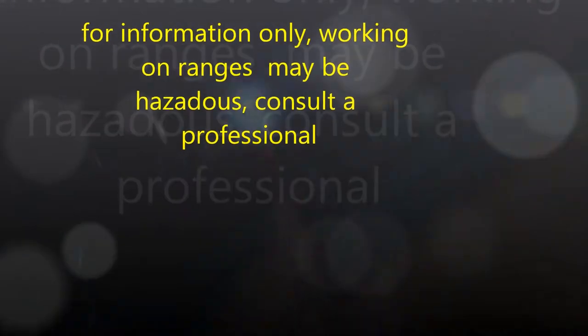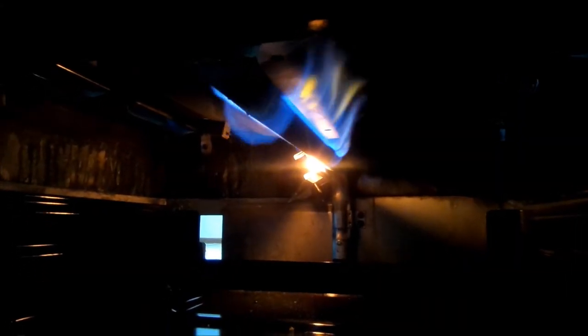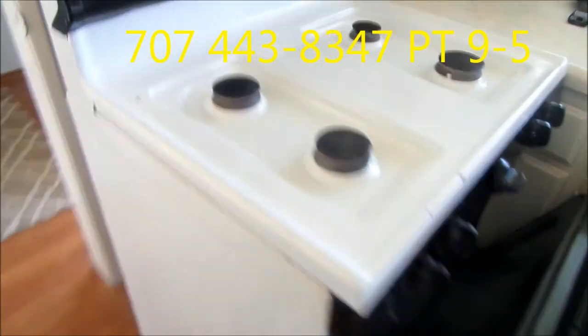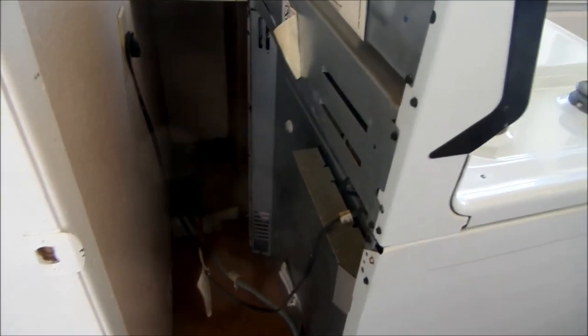This video is for informational purposes only, because working on appliances can be hazardous. If in doubt, contact your local professional. I also give phone advice for a fee. Thanks for watching. If you need any help, you can contact me at 707-443-8347, Pacific Time, 9 to 5. Thanks again.